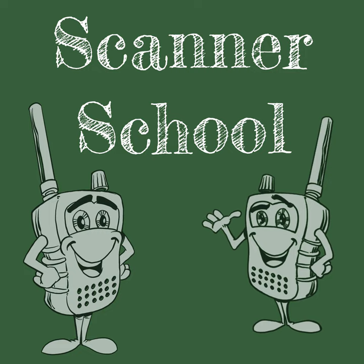Whether you're going to ScannerSchool.com/report and supporting us with a one-time donation via PayPal, maybe you're using our Amazon links before a purchase, you're using our Scanner Master links, or even Butel software links before you make that purchase, and our brand new eBay links if you're looking for used equipment — your support helps keep the podcast going.